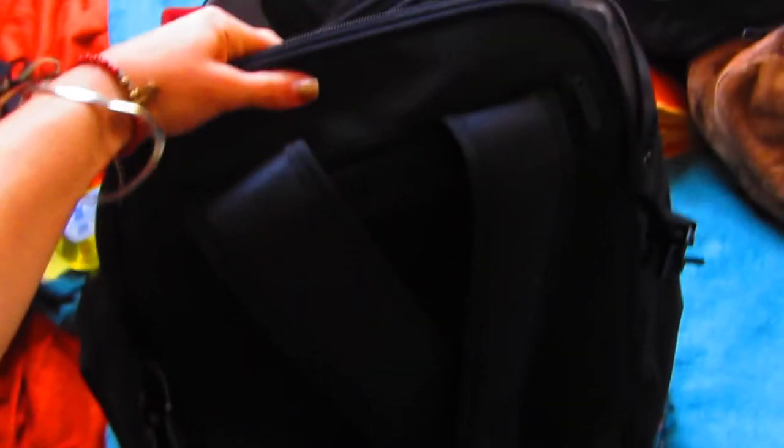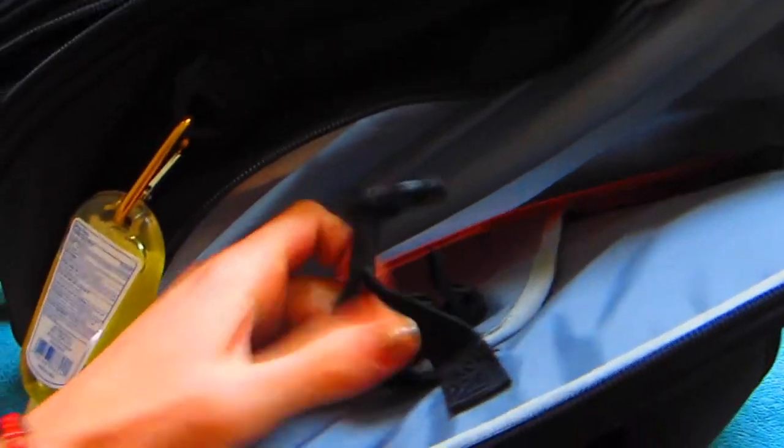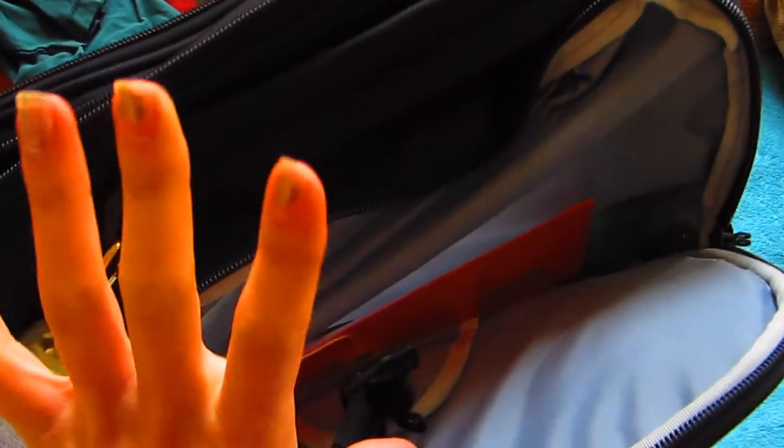Last but not least, there's a back pocket right behind the straps — the straps tuck in, by the way — and there's a secret pocket where my thumb is. In here I'm going to put my laptop; it has an adjustable suspension so the laptop won't touch the bottom of the backpack. And I have a folder where I'll keep my important documents.